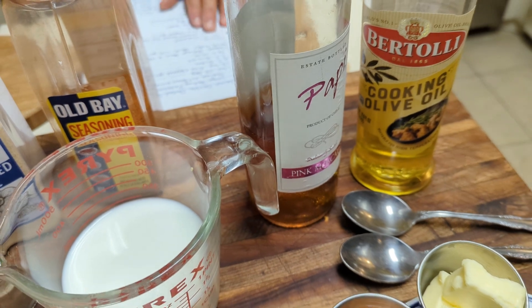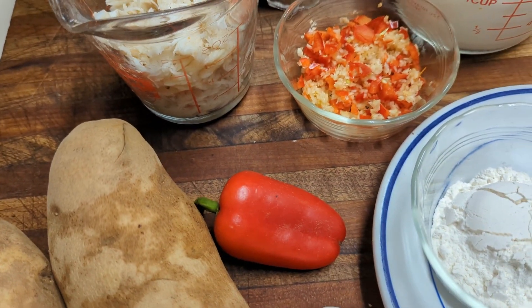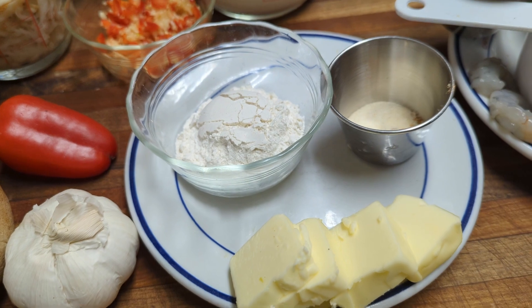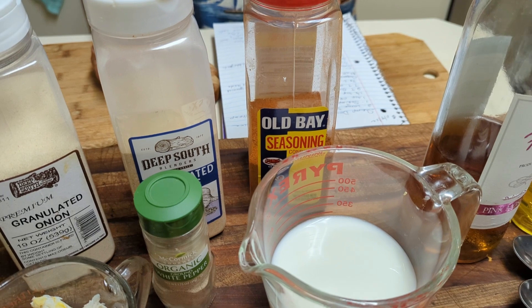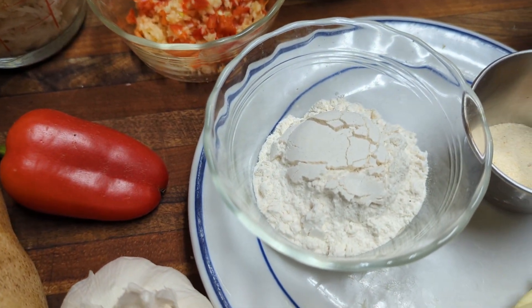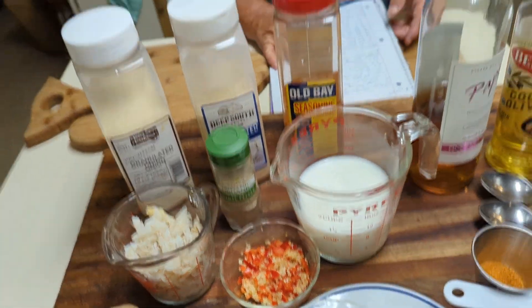Now for the sauce, you're going to need three quarter cups of crab meat, two teaspoons of chopped sweet red pepper, two teaspoons of finely chopped garlic — or if you don't have garlic, you can use one teaspoon of granulated garlic. Quarter teaspoon of salt, eighth teaspoon of white pepper, half teaspoon of Old Bay, half teaspoon of granulated onion, four tablespoons of butter, three tablespoons of flour, one and a half cups of milk, plus a quarter cup for mashing the potatoes. And I'm going to show you how we do this.